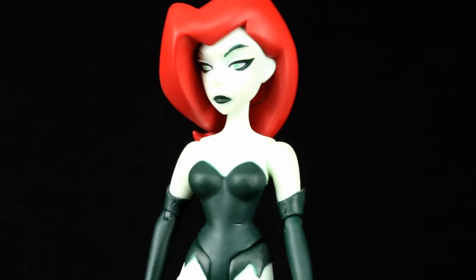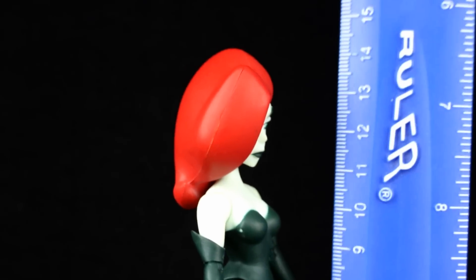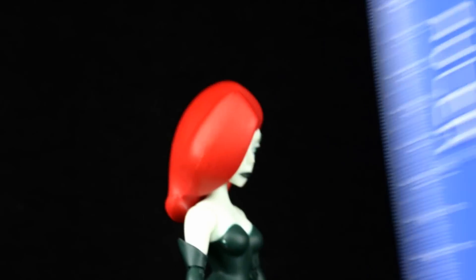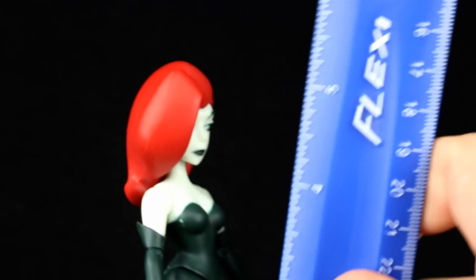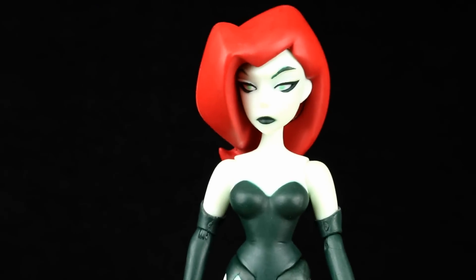For now this one will have to do. She does look pretty good for the most part. She stands only about 14 and a half centimeters, which makes her only about five and a half inches, so she's definitely shorter than some of the other figures — nice scaling.